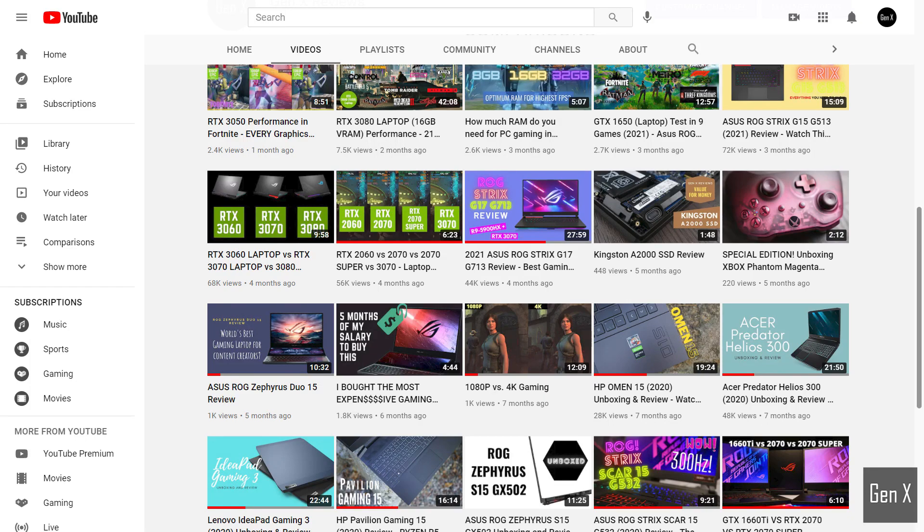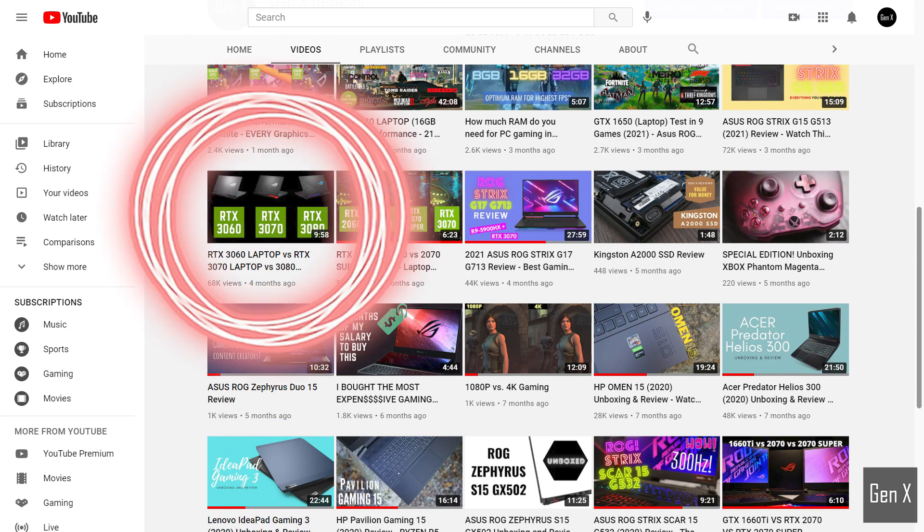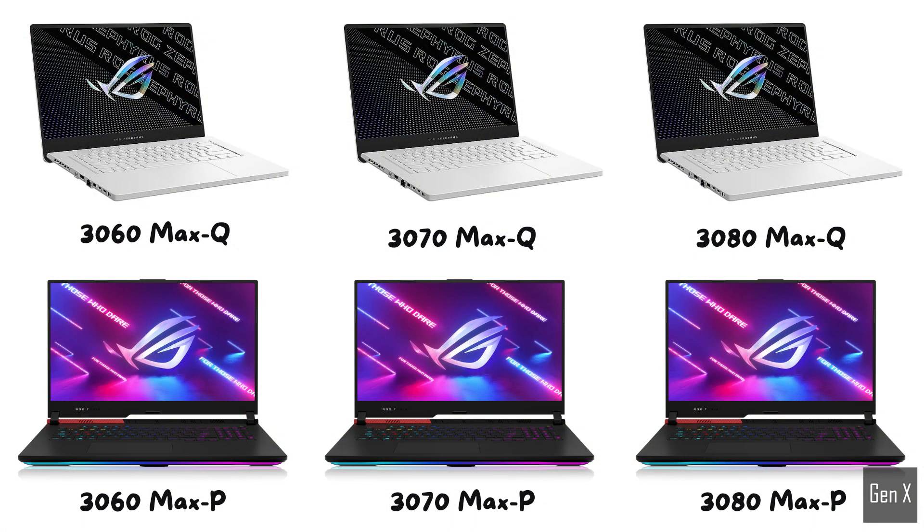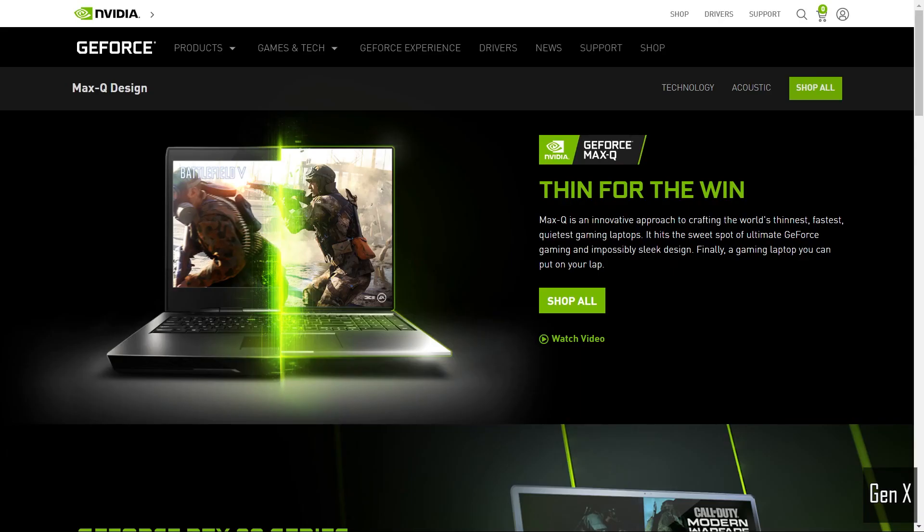In previous videos, I showed you the relative performance difference in gaming between the RTX 3060, 3070, and RTX 3080 laptop GPUs. I also made a video comparing the Max-Q versions of these cards. In this video, I will be comparing the Max-Q versions to the higher wattage editions and see how much difference there really is. For those of you wondering what Max-Q means, check out one of my other videos by clicking on the card above.